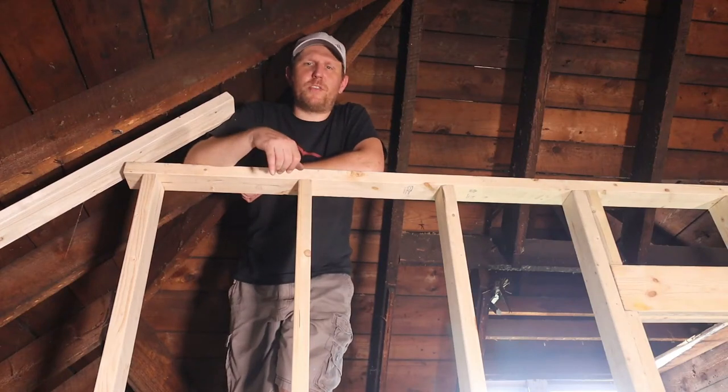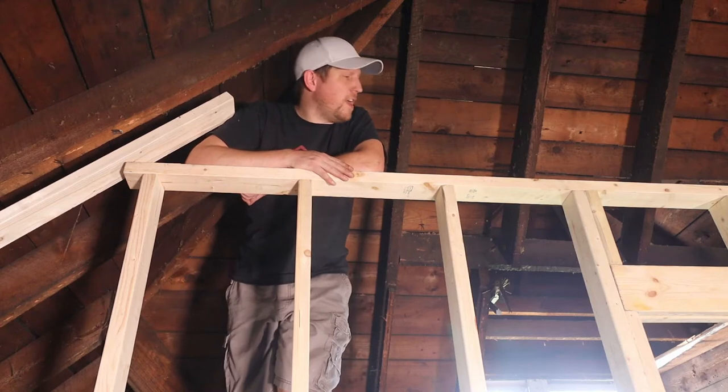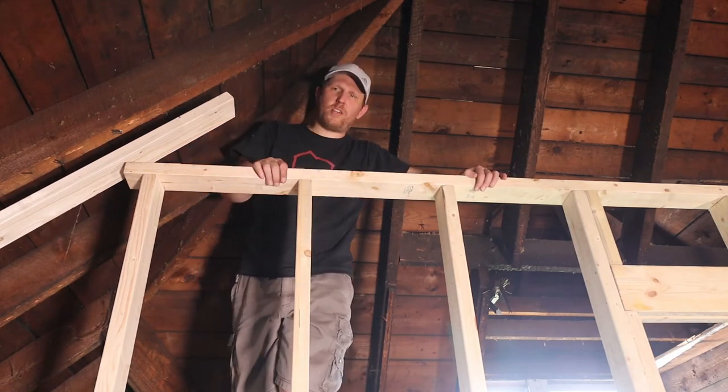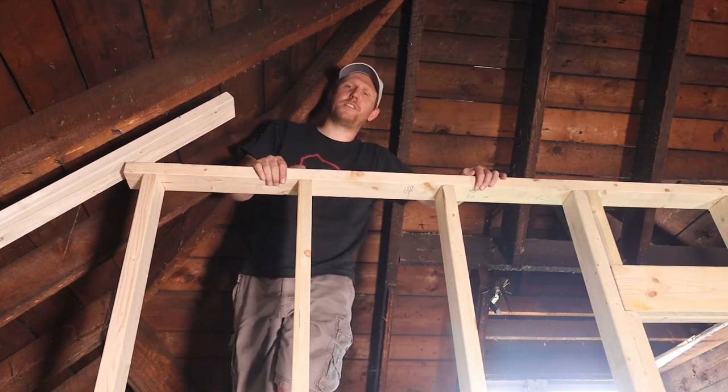Welcome to another week here at the Toilerin. This time we are continuing the work here in the attic. I am trying to finish all the framing of the 8-foot walls that we built last week and continue it all the way up to the rafters of the ceiling.